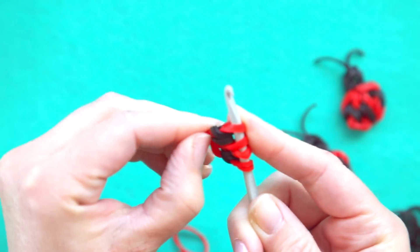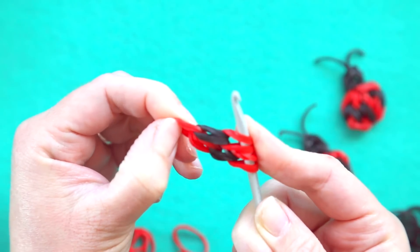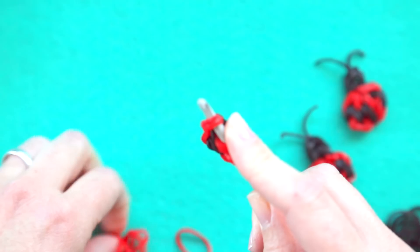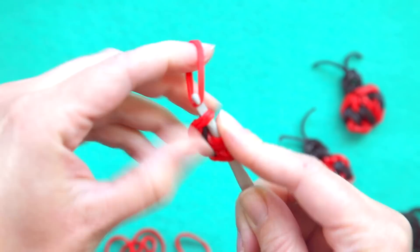So the first chain had three pairs of bands, the second chain that's gonna be in the middle has only two, and now we're gonna go back into that original band again and create another chain of three using two rubber bands at a time.